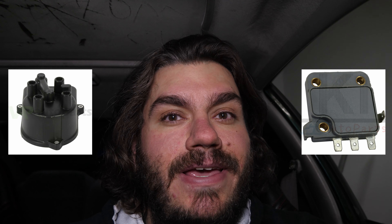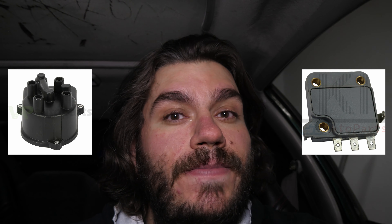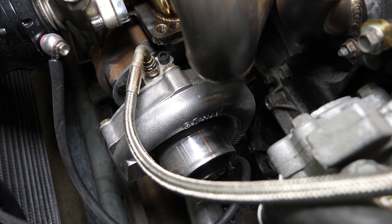My ignition control module should be here by tomorrow, my cap and rotor should be here by next week, and I should have some more turbo Civic content coming before the next snow. I'm very excited about that. It's just been sitting waiting for parts I couldn't afford, and I did buy cheap stuff, but it just needs to last me a little bit.